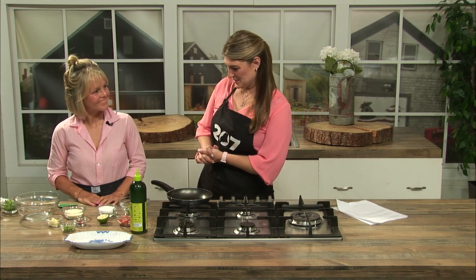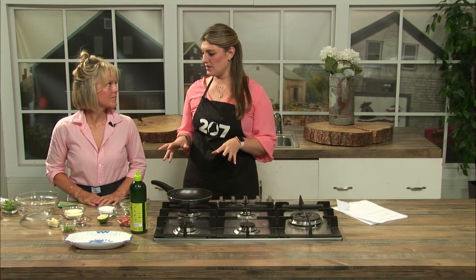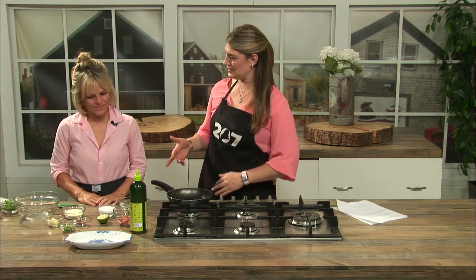We are back in the 207 kitchen here at Omain Studios. I am with Alex White who is from the Crown Jewel on Great Diamond Island. Thanks so much for coming in and cooking with us today. And today we're making grilled edamame with a bit of a Maine twist.